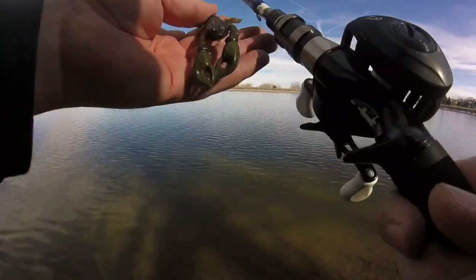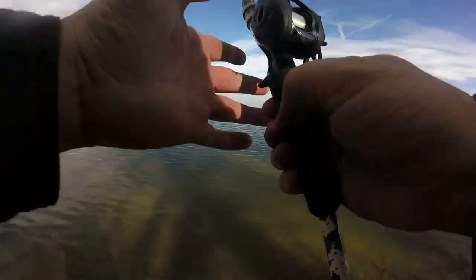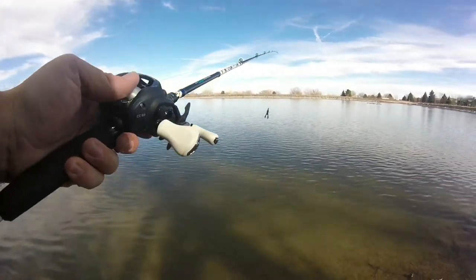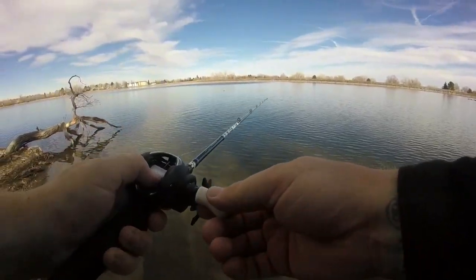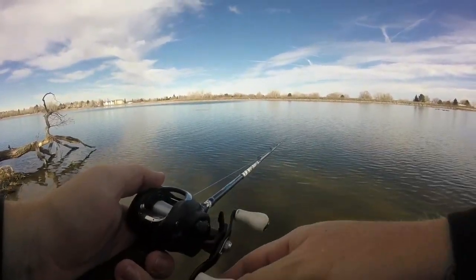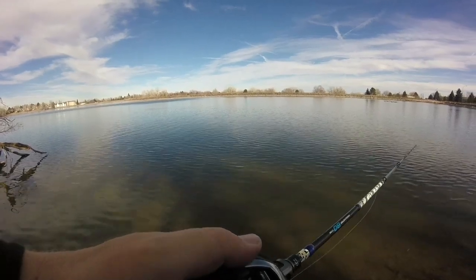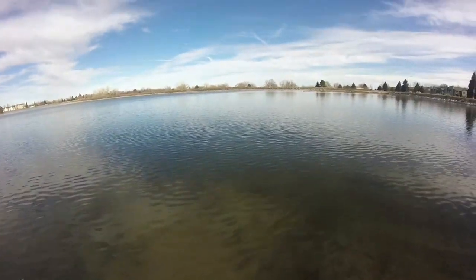We've got it set up with some 10 pound fluorocarbon line, and we're going to be throwing this Texas rig craw, which I have a small 1 1/8 inch bullet weight on. Now, provided that you've dialed in your reel correctly, which really doesn't take that long to do, you can see that I'm easily able, even with this light tackle, to throw 125 to 150 foot casts here. And I'm doing so without having to put a lot of power in my cast.